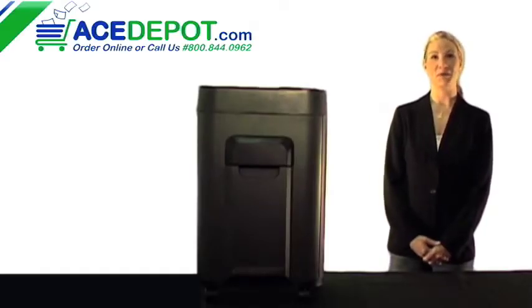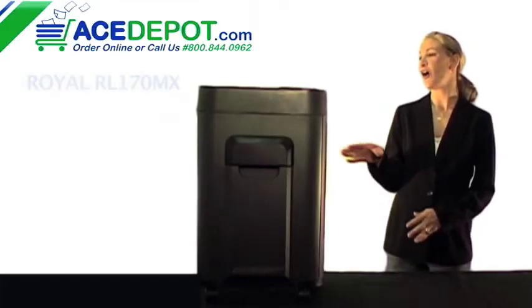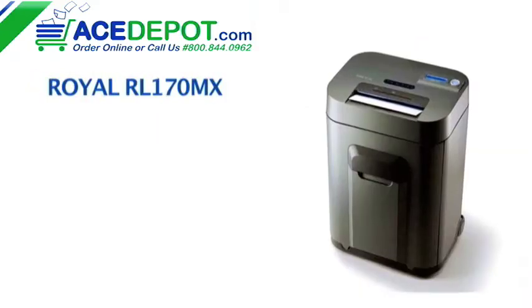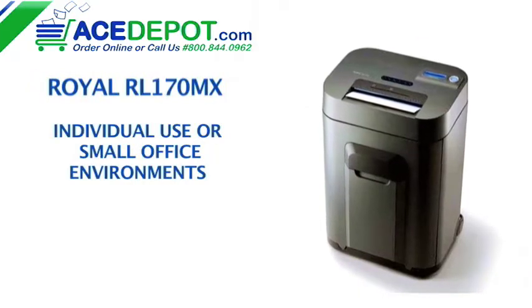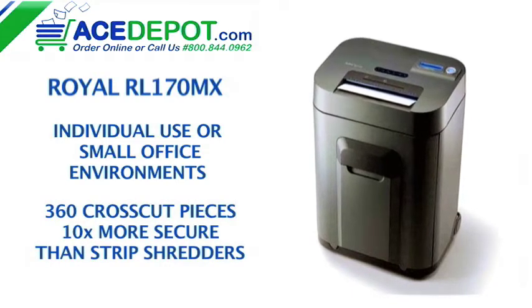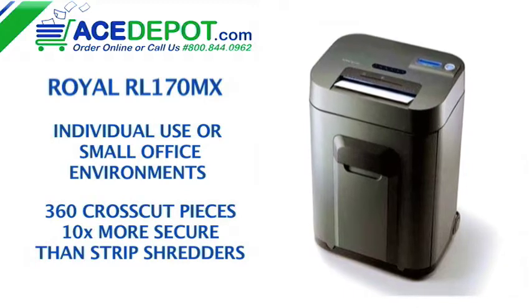Hi, I'm Regina with AceDepot.com and today we'll be looking at the RL170MX Personal Shredder from Royal. This shredder is great for individual use or in small office environments. It shreds documents into 360 cross cut pieces, which is 10 times more secure than other shredders.